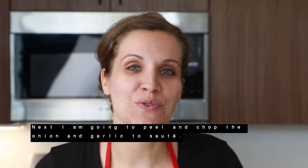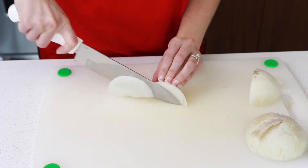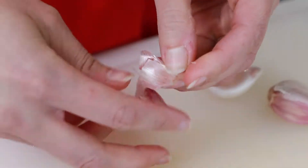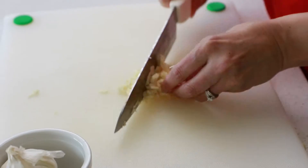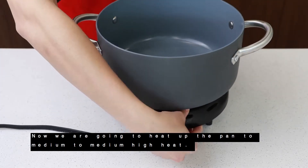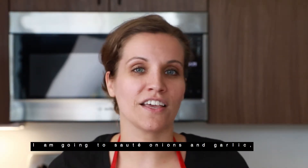Next, I'm going to peel and chop the onion and garlic to sauté. Now we're going to heat up the pan to medium to medium-high heat, and I'm going to sauté the onions and garlic.